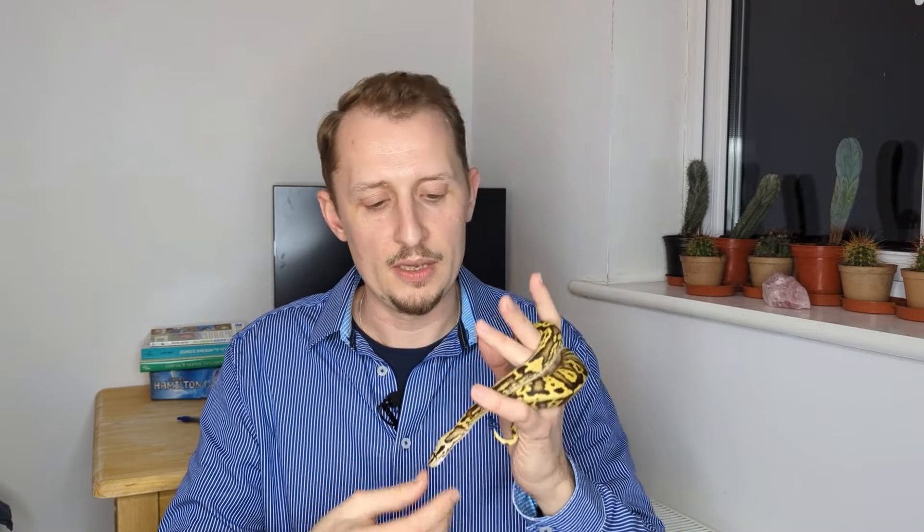Another thing a lot of people do is actually separate the eggs — pull them apart one by one before incubating them. That's something I never ever do. They're stuck together for a reason: it helps keep them stable and it reduces their exposed surface area to volume ratio, which helps lower the amount of water they can lose through their shells. If you want to do that, you can research the reasons why, but it's not for me and it never will be.